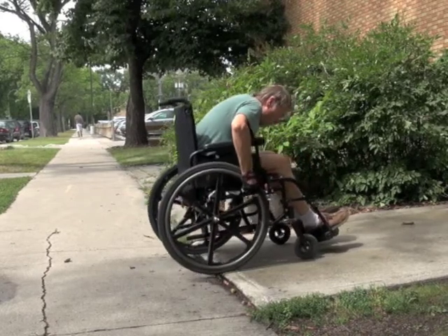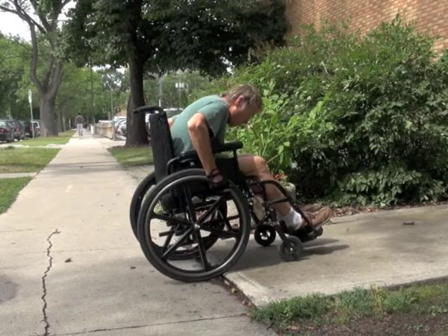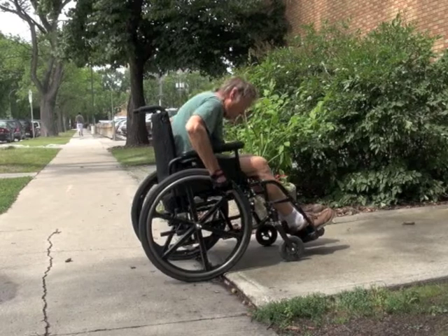Gently push the chair backwards until the drive wheels begin to roll off of the surface. Gripping the push rims firmly, slowly release your grip and allow the push rims to gradually slide through your hands as the drive wheels drop down onto the lower surface.